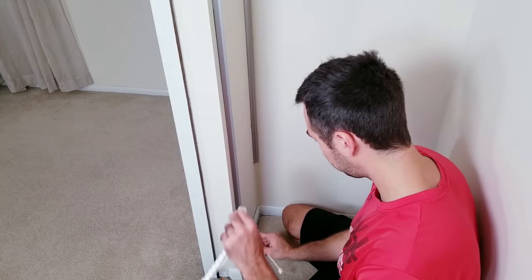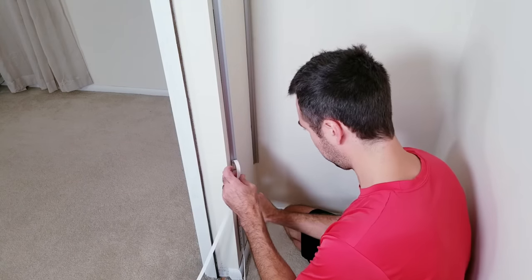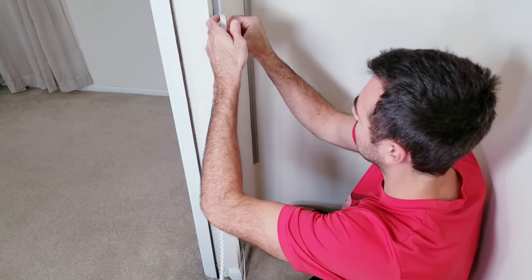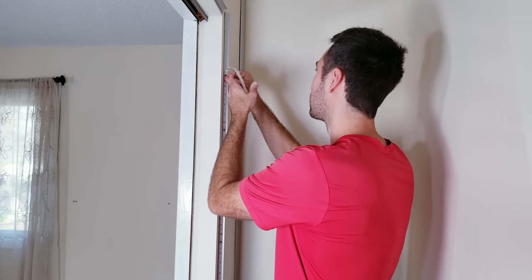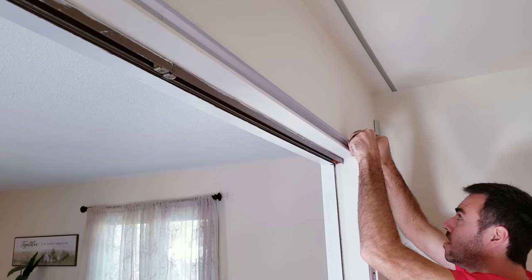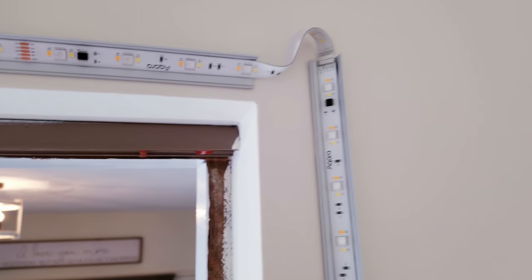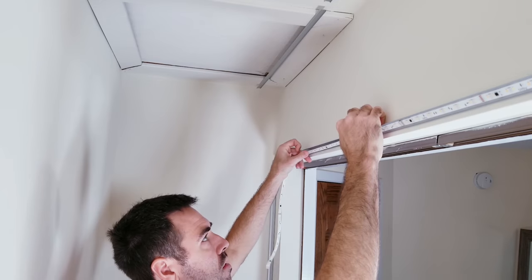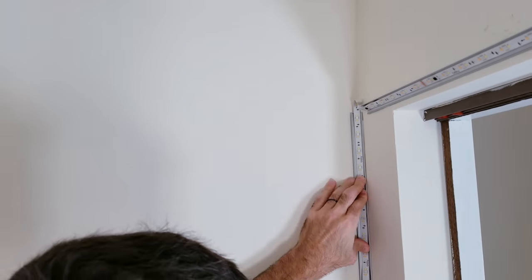Now that we've set up the lights, let's begin getting them installed into the channels. These do have some very strong 3M backing and are a perfect fit for the profiles. Right here is the beginning of the strip and where the power will eventually be. I'll make my way up to the first corner — since these can be cut and reconnected using third-party connectors or soldering, you could go that route, but you could also just bend them slightly and it's going to work just as well. I'll continue across and do another bend at the end, then down the corner section. This will be the end of my first strip, in which I used a total of 6 meters.